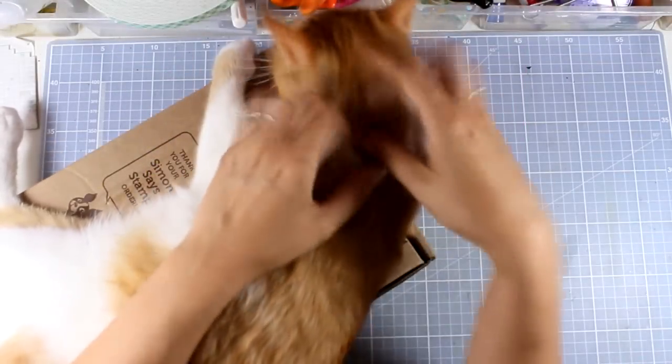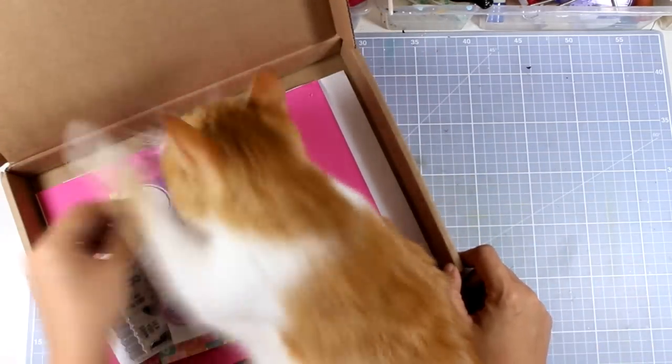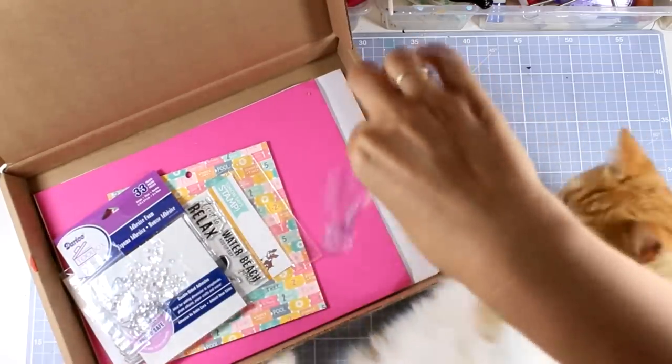And here is Ginger, my cat, who is practically guarding the Simon Says Stamp box until I open it so he can grab the lollipop. I never give him the lollipop unwrapped because I don't want him to eat sugar, but he can play with it for the whole day, just pushing it all around the house.